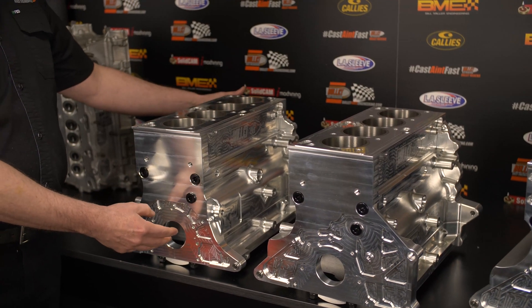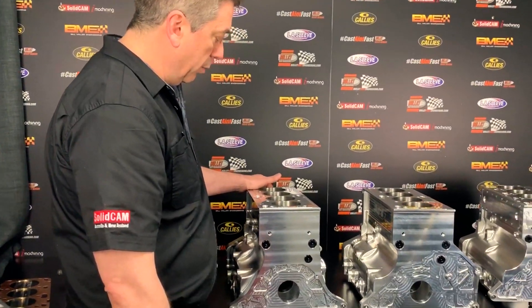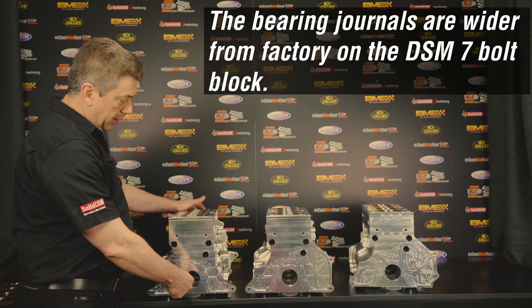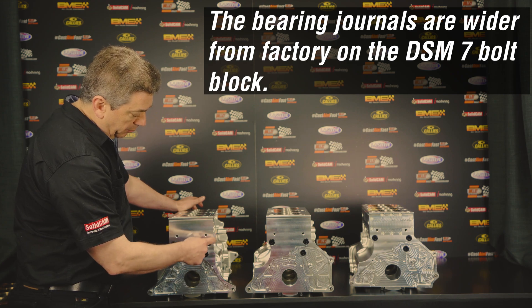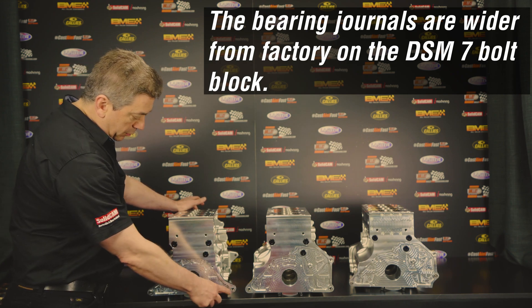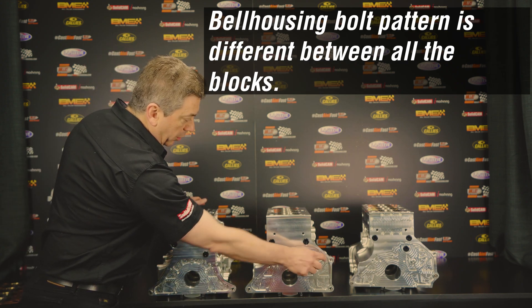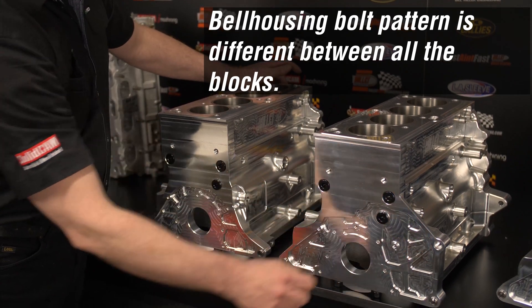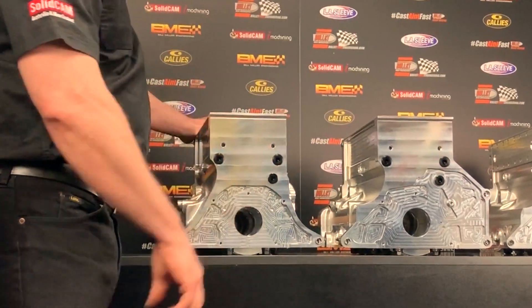The crankshaft is actually different to the two later model blocks in that the bearing journals are wider. And then we have a different bell housing bolt pattern — you can see we have four bolts instead of five. On the later models they went to an extra bolt, though the two upper bolts are in the same position.